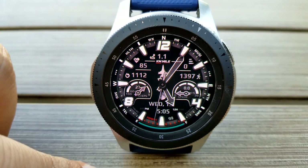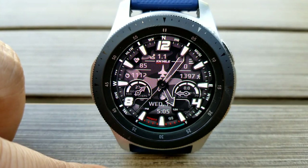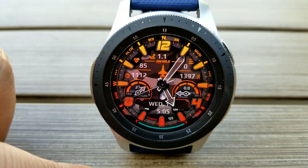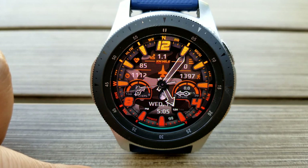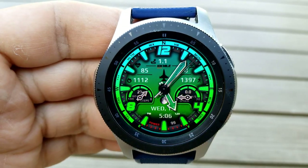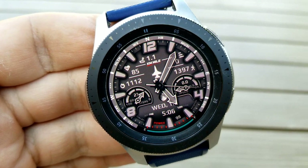In the top half of the face you have your distance traveled, floors climbed, last recorded heart rate, step count, and calories burnt shown as digital readouts. Then you have your daily steps goal and a speedometer shown in those two dials along the center. The digital time and date finish off your features along the bottom of the face, and lastly this one comes with both fixed and customizable app shortcuts.